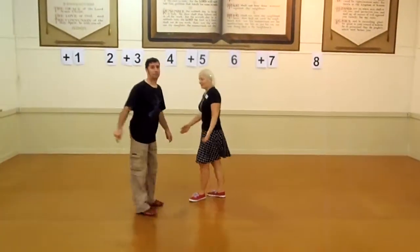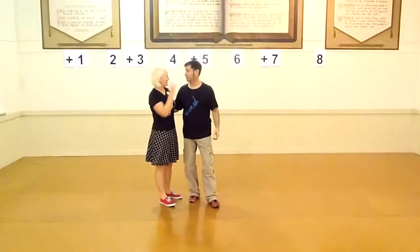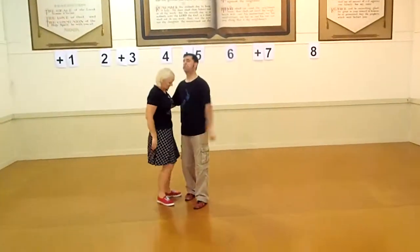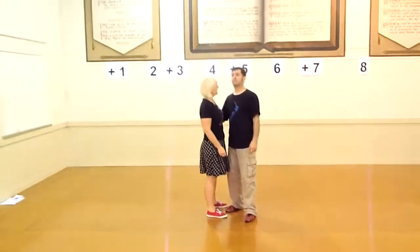We did it in our closed hold, which looked like this. Your posture is quite shallow — it looks like the opposite of your feet, like a dip — so that you work with each other.